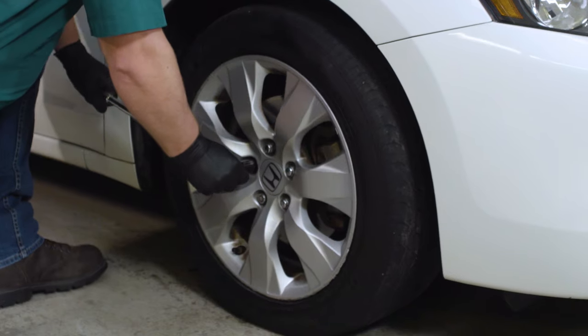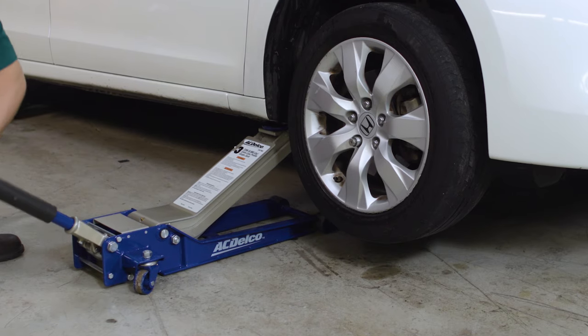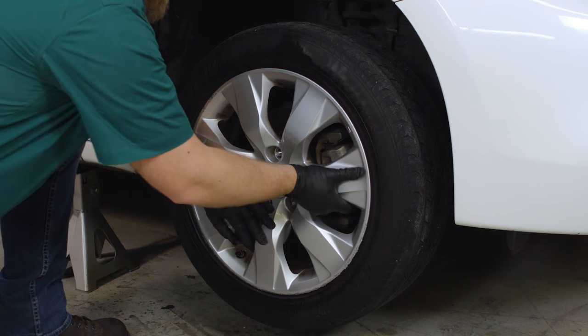Loosen the lug nuts on your front two wheels, but leave them in place on the bolts. Jack up the front of your vehicle and put it on stands. Then remove the lug nuts all the way and take off the two front wheels.